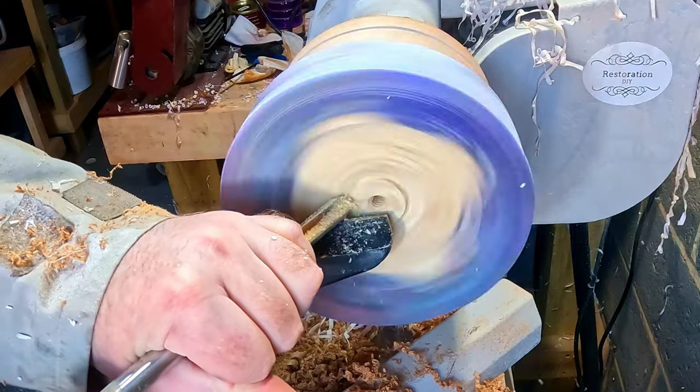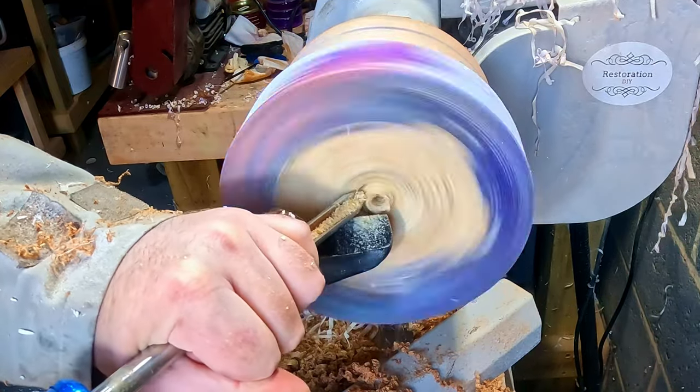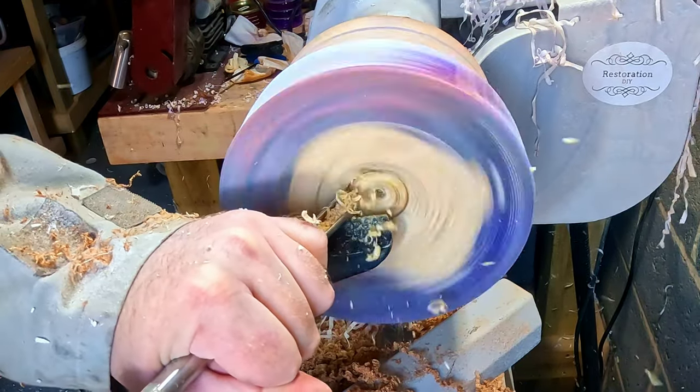Then it was on to hollowing out the main blank. To begin with I used a 3/8 bowl gouge to cut away the waste block, and it was good to see that the softwood hadn't soaked up very much of the resin.